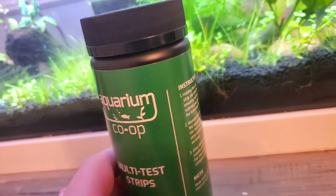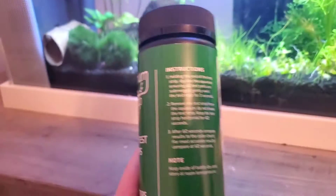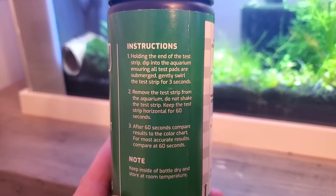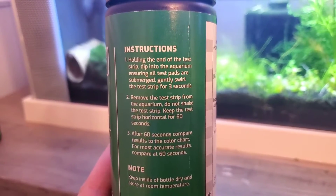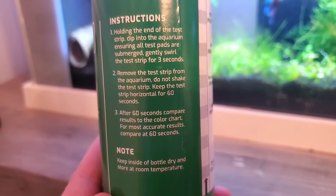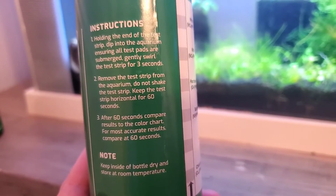And then over here is the multi-test strip. Same instructions, actually — whoops, excuse me. Holding the end of the test strip, you dip it in, swirl for about 3 seconds. And then for this one, you keep the strip horizontal for 60 seconds. After 60 seconds, compare results to the color chart.